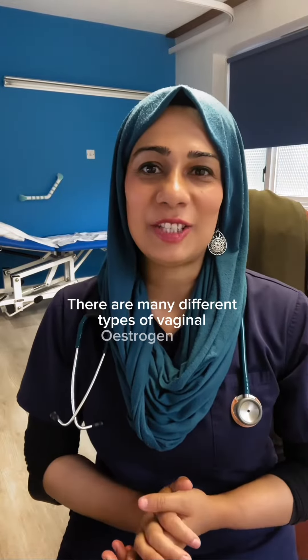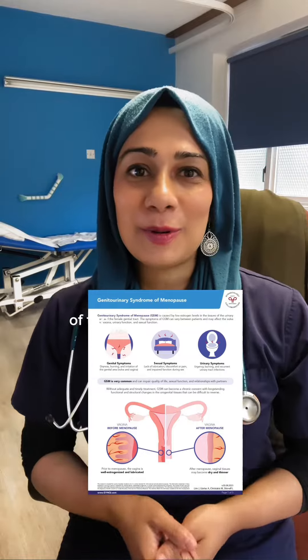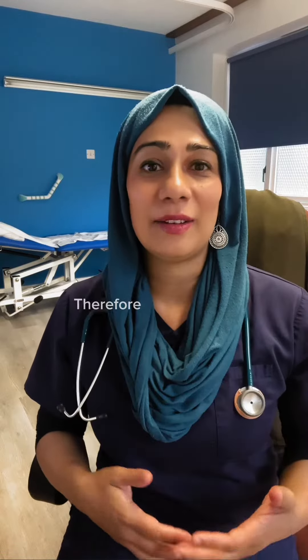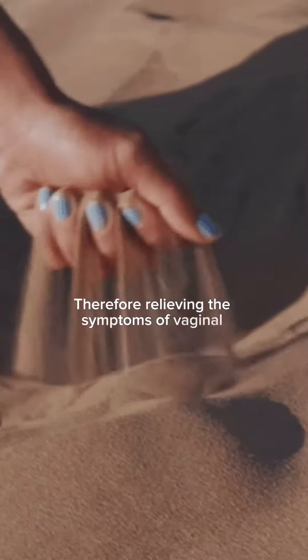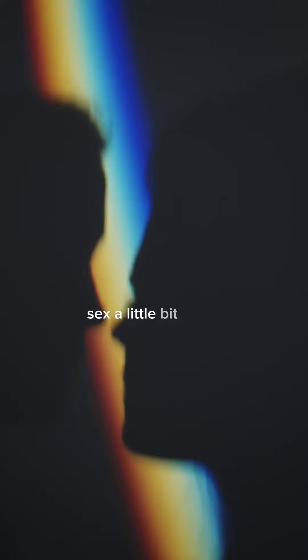There are many different types of vaginal oestrogen HRT used to treat genitourinary syndrome of the menopause, or vaginal atrophy, therefore relieving symptoms of vaginal dryness, irritation, recurrent urinary tract infections, and also helping to make having sex a little bit more comfortable.